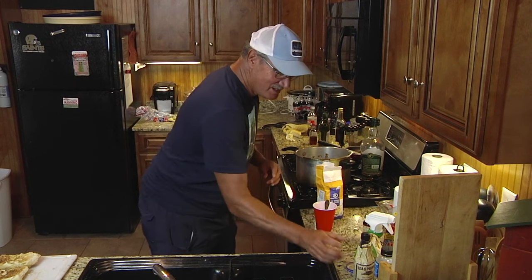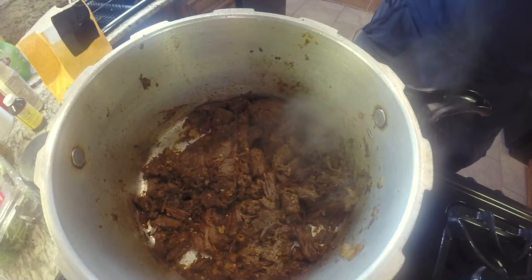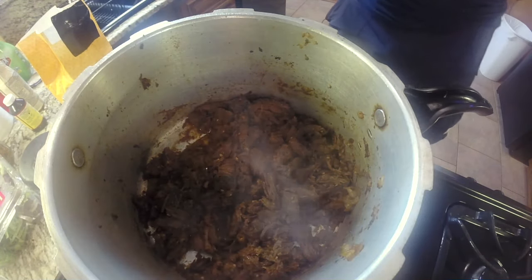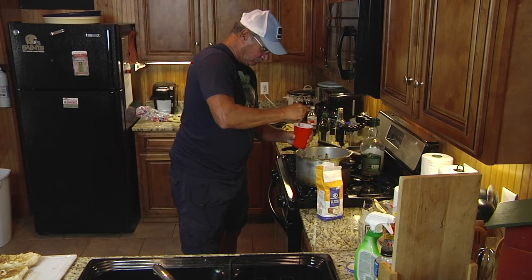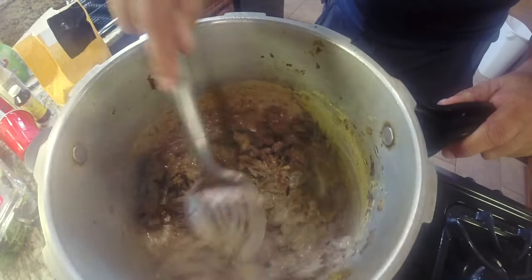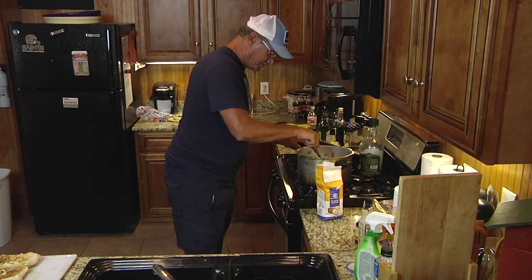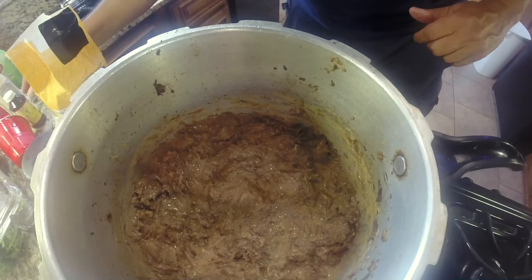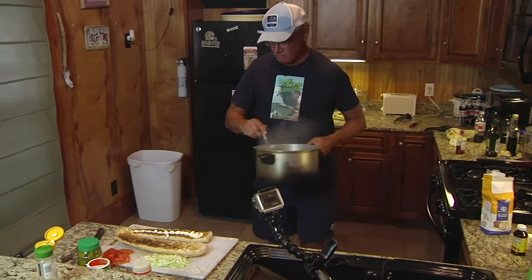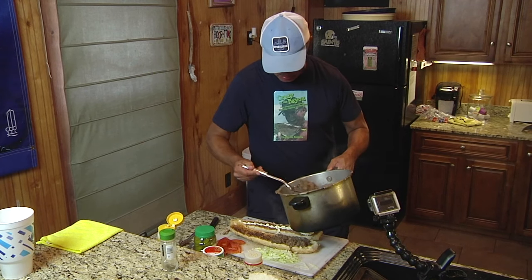A little browning seasoning, and just a tad more of the Worcestershire sauce, another dash of Marsala wine as this starts cooking — just for the heck of it, you can't have too much of that. Look at that gravy. Just look at that gravy. We'll let that warm up just a little bit. We've got the gravy right at about the right consistency for our Bambi Po'boy Parkway Bakery-style po'boys.